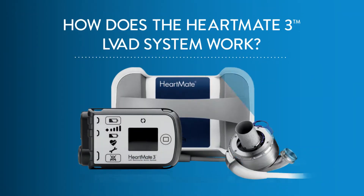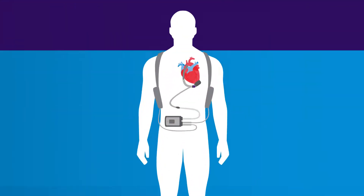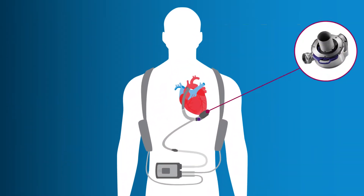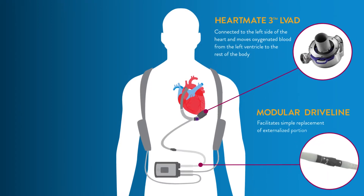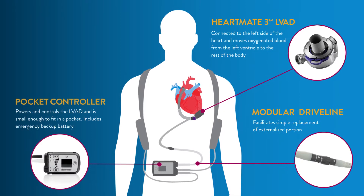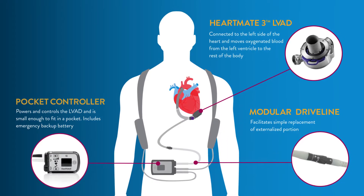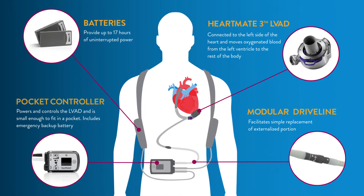How does the HeartMate 3 LVAD system work? It has four main components which keep your blood circulating: the HeartMate LVAD pump, the driveline which connects the pump to the controller outside of the body, the controller which powers and checks the LVAD pump and driveline, and the rechargeable batteries which provide power to the system.